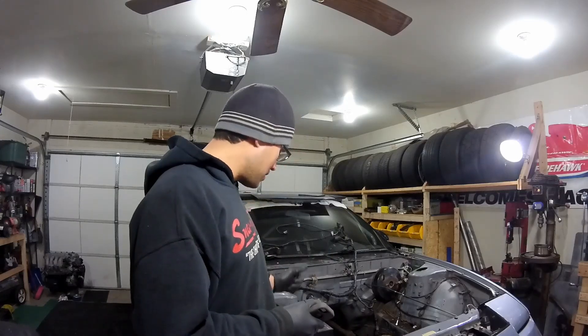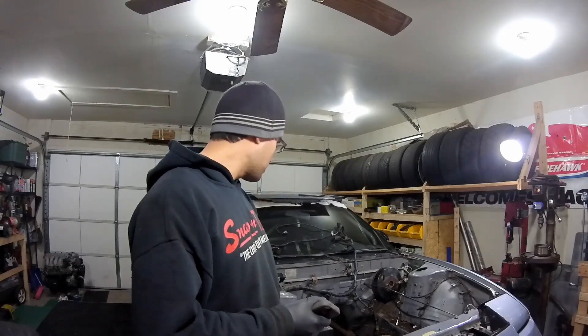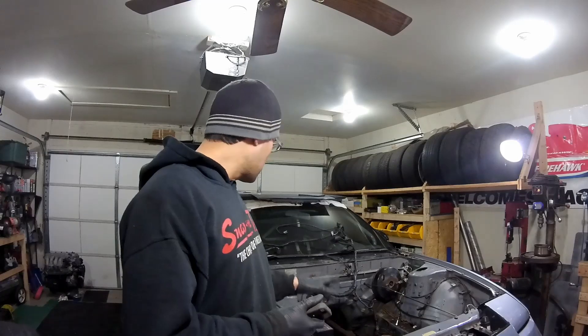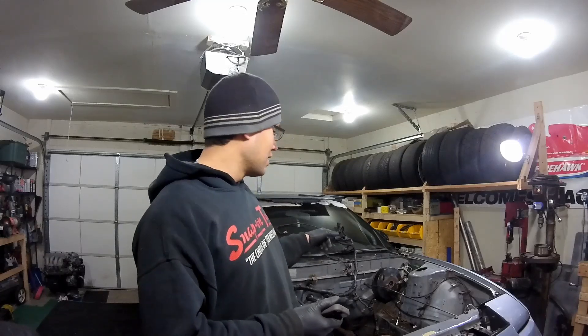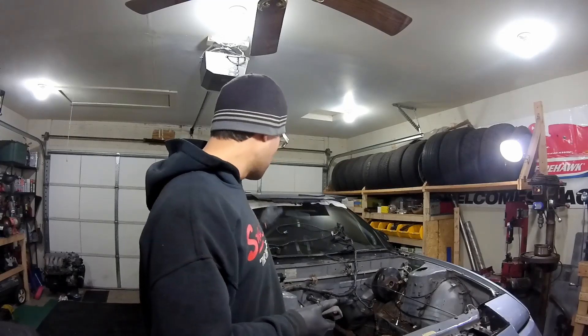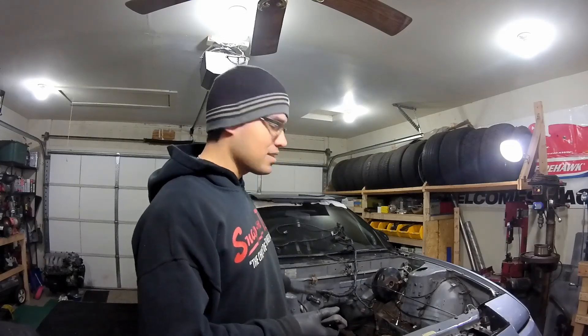Today I'm going to try to get fenders off, bumper off. Probably pull the oil cooler, oil lines, potentially the engine wiring harness. And I might do some other little stuff inside the car if I can get in there. It's cold so I don't know how long I'm going to stay out here. But maybe the brake booster, clutch master, window motor. I just want to get a lot of stuff out of the bay so hopefully this weekend I can start cutting away all the rust and see how much work I actually have to do before I can paint it and start putting it back together.